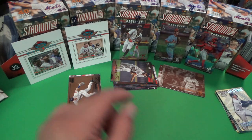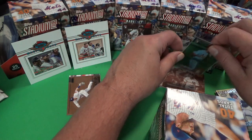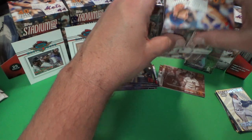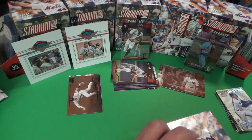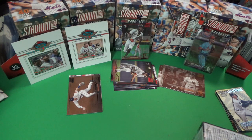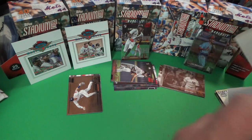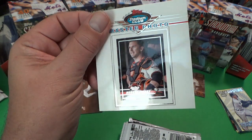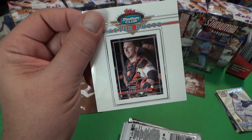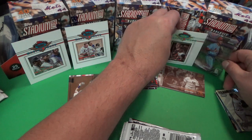We're going to open up one more box here just for good measure. These blasters aren't very much money, so hits are going to be a little further in between, but you can get a decent hit. I do like the product, and I would say I prefer the hobbies. We'll open up some more hobbies in the future — make sure you subscribe and hit the like button. Here's our Buster Posey master photo — they just did a great job on that. It's a super card, I really like it.